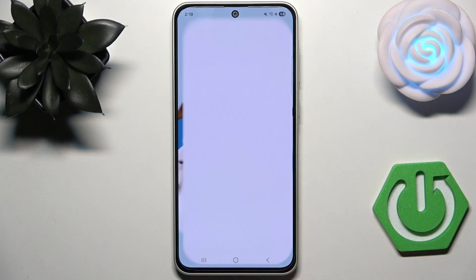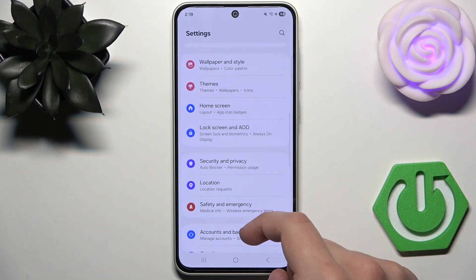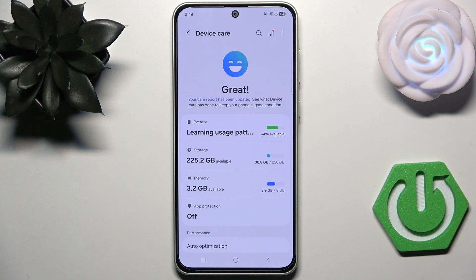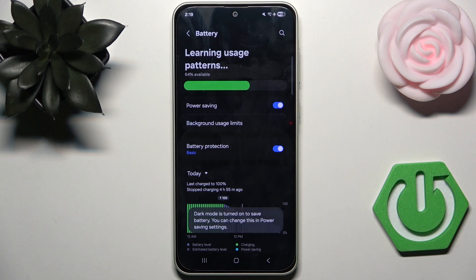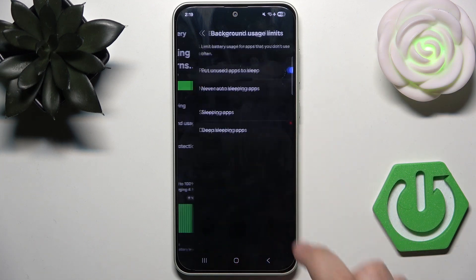First, go to Settings, then head over to Battery and Device Care — which is only Device Care on some phones. Here, click Battery and enable Power Saving Mode. This should actually help because it reduces background activity and limits performance to save battery.